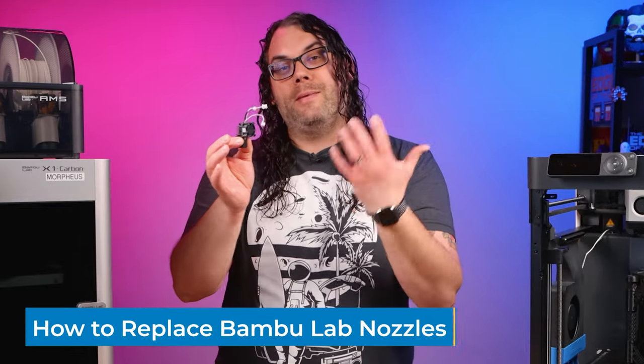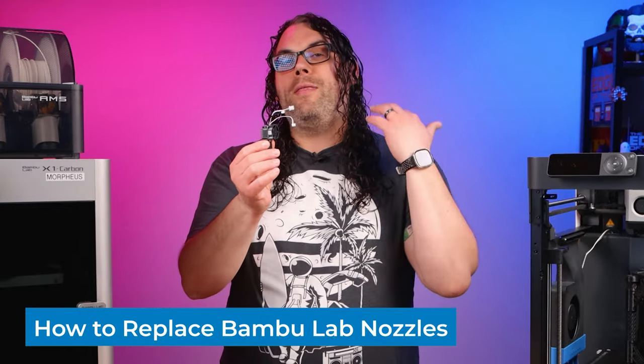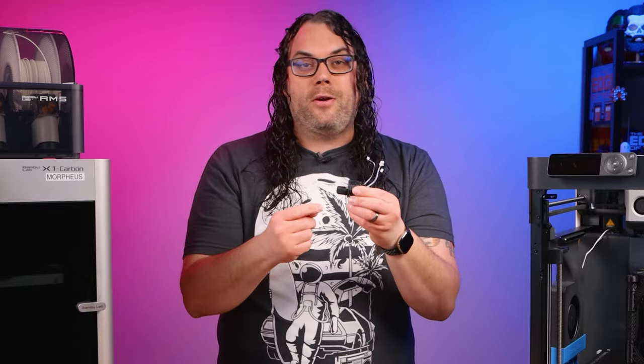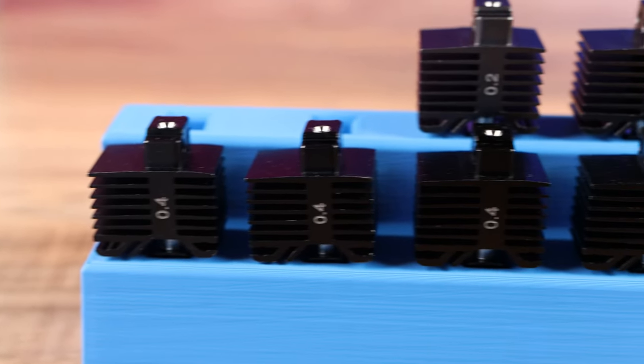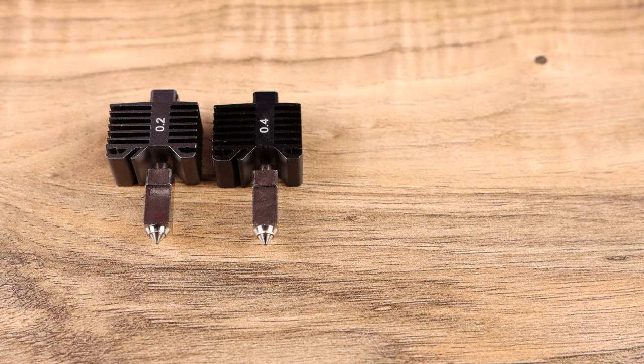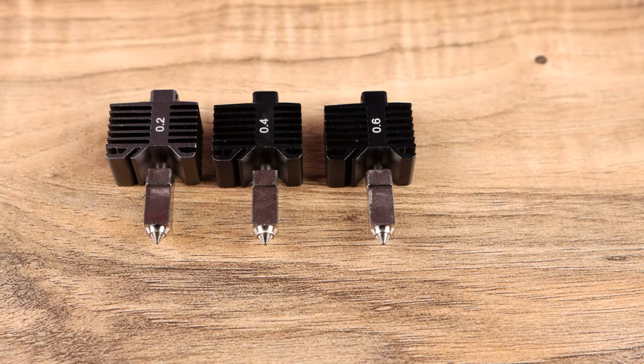That used a full hotend — something like this — that came with the fan, the thermistor, the ceramic pad, and the silicone sock all ready to go. But what happens if you just want to swap out the nozzle, say to a 0.2 or a 0.4, maybe a 0.6 or 0.8, and you don't want to buy the complete hotends? Also very easy to do, and just about the same on both these printers as well. Let's do it.